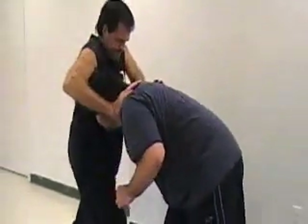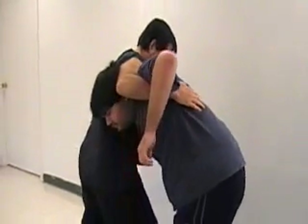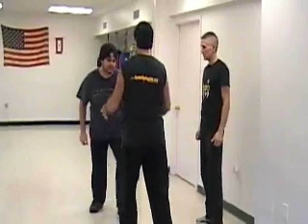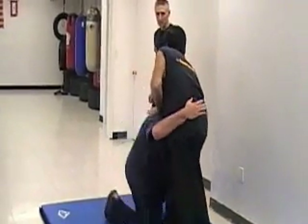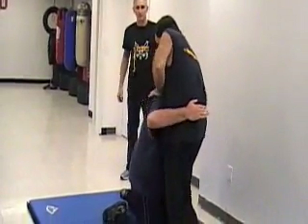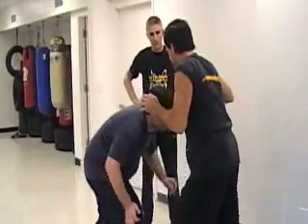Typically, whatever side his head is on — which is here the right side — that's the side you're going to hook. Notice how my left foot steps back; I've got to get my base. If I stand there with my feet together, I'm going down. Also notice how I'm shuffling backwards — I need to stay on my feet to execute this technique.